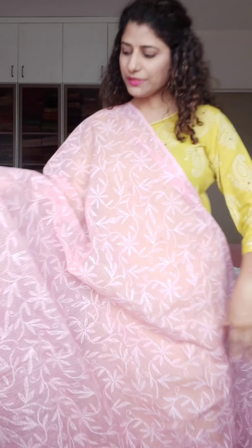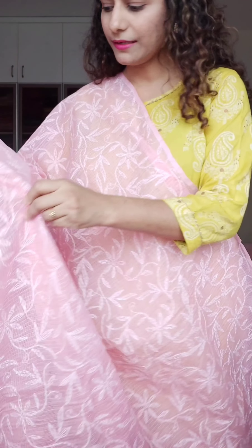These sarees do not have any blouse piece. The length is 5.2 meters and the price is ₹3600.